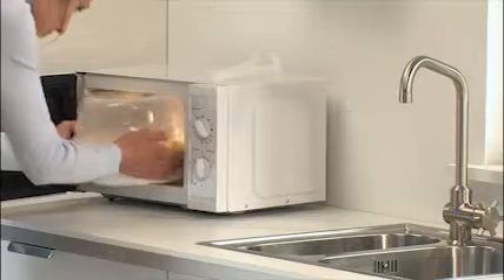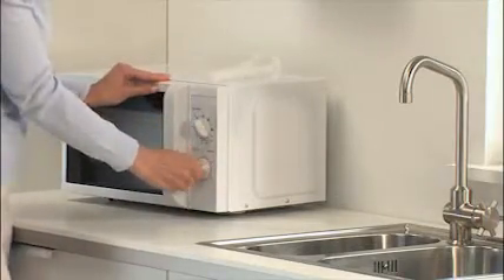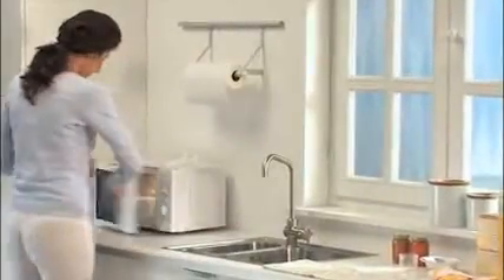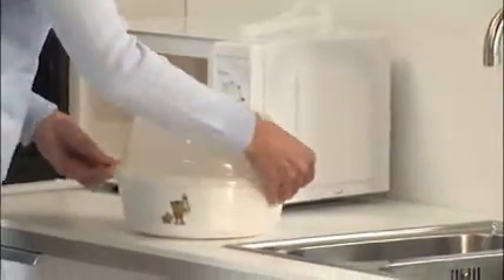Environmentally friendly disinfection that uses no chemicals. Proven to kill 100% of household germs. After sterilization, remove the bottles using the tongs.